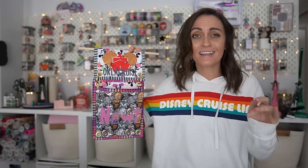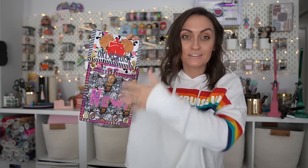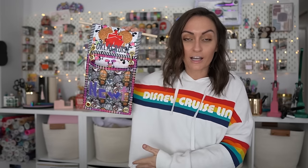Now if you're like, what the heck is a fish extender? A fish extender is a device like this that usually has multiple pockets, and it hangs outside of a stateroom main cabin door when you're on a Disney cruise ship. These are completely optional — they're not required when you sail with Disney Cruise or anything like that.